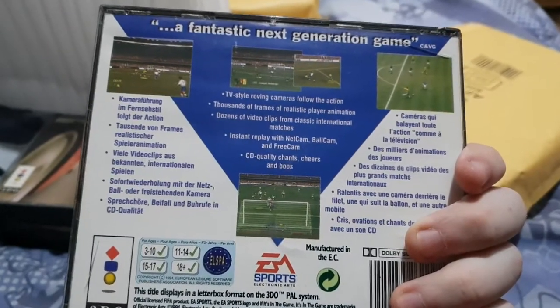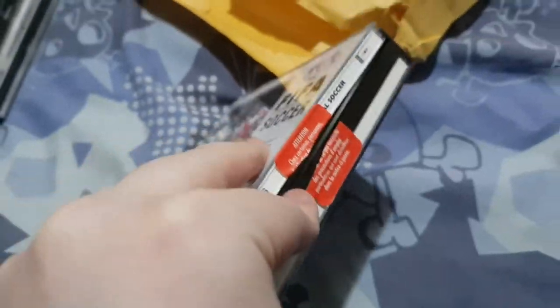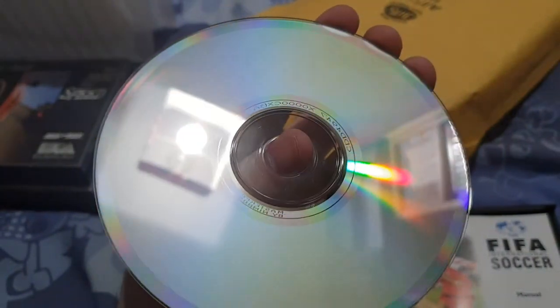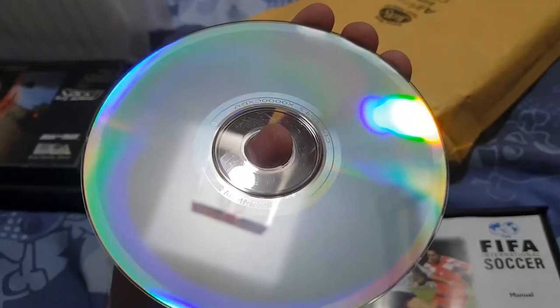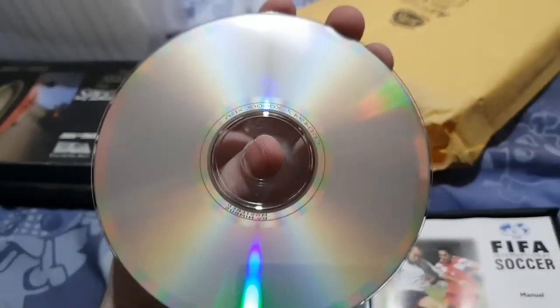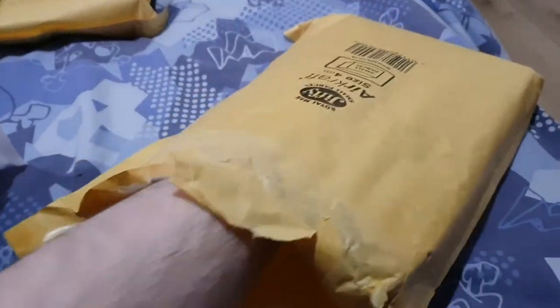That's two games. This came with ten I think. Next is FIFA Soccer — really? I'll try it to see if it works but it wouldn't be my thing. It was re-sealed by somebody who probably likes FIFA, not me. The disc is okay. That's it for this one.